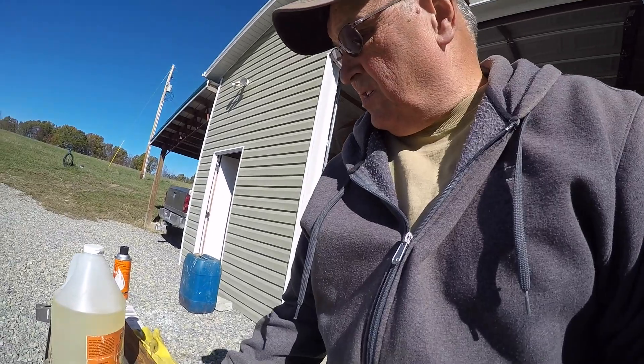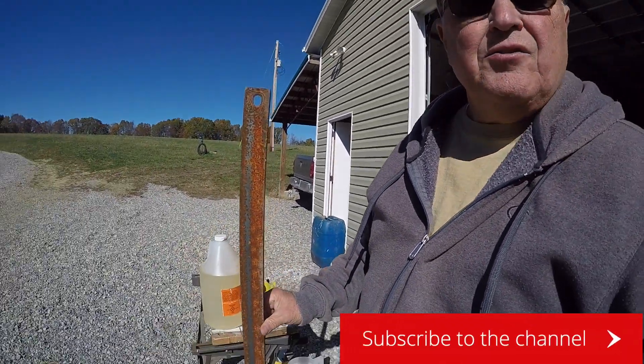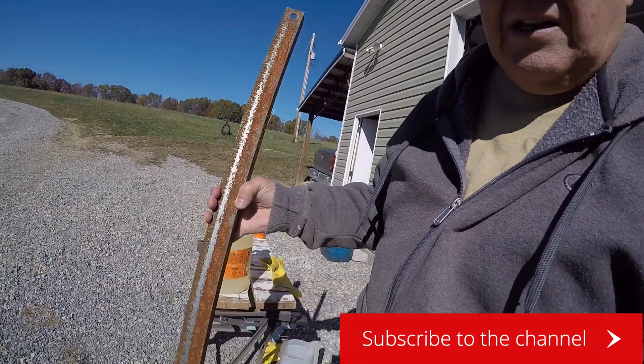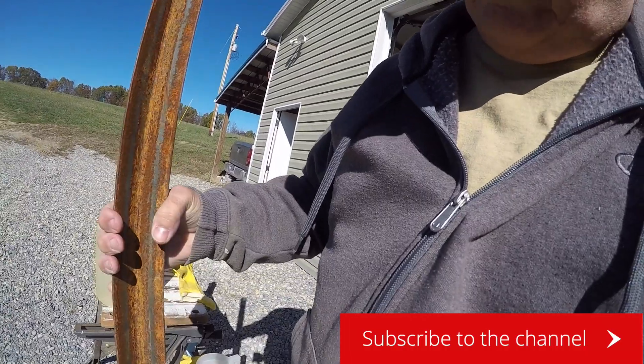I'm going to do another different little project today. Let me show you this here. This is a piece of 10 gauge angle iron and you can see it is all rusted — rusted all around.